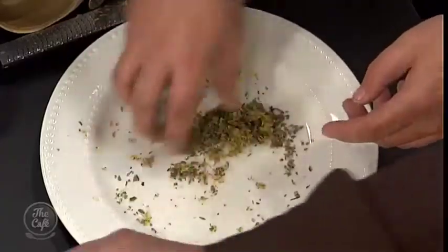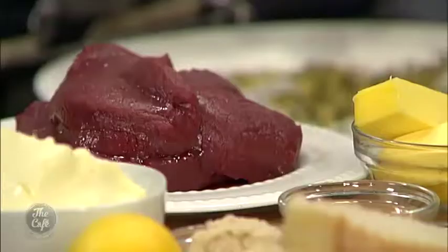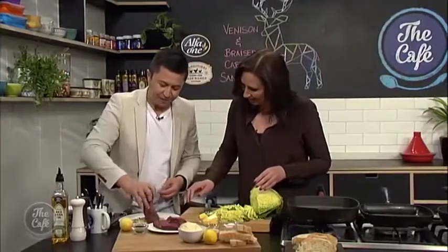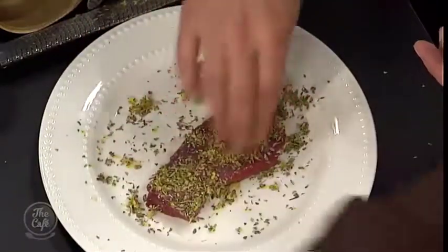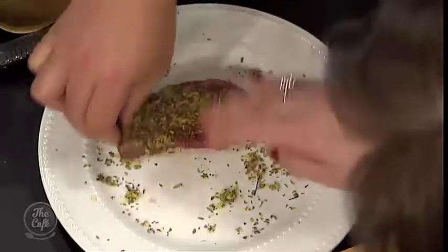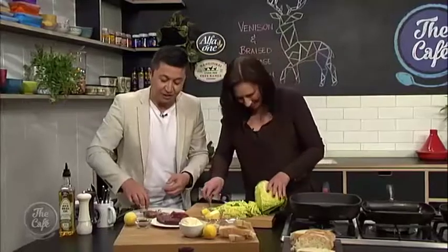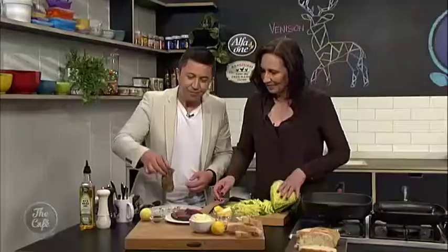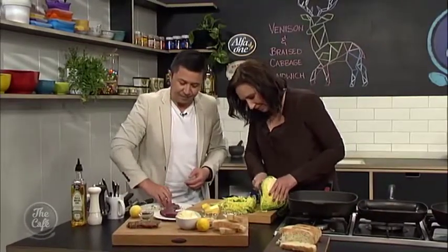Just mix it around like that. Okay, pick up a piece of the venison and just press it into there — yeah, perfect. Other side. And then pop it up on the board. Jeez, that smells so good doesn't it? I think the lemon is just — yeah. Okay, because we've got some more to do, don't get carried away. That's great. I'll just carry on with the cabbage — I've got the boring job here.